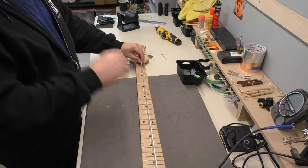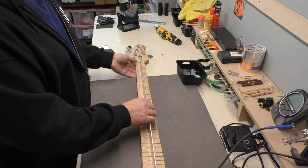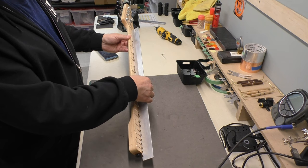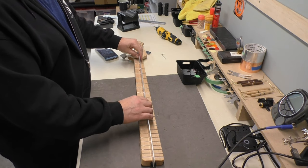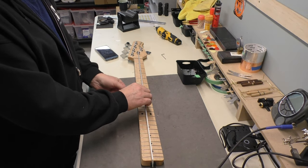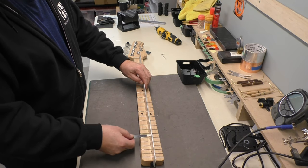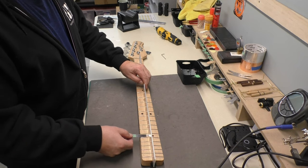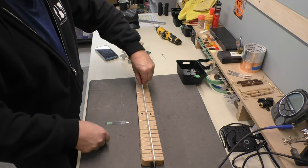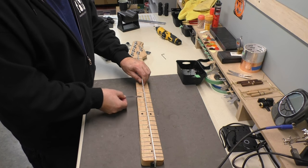34-inch scale. I'm just going to use a notch straight edge to check that. Yeah, there's lots of relief in the neck — with no tension there's quite an upbow on the neck. There's 22 thousandths — that slides under no problem right here, all the way. It starts to bind maybe around the 17th fret, and right around the second fret. That's 22 — let's add a 10 onto that, so we've got 32 thousandths. Yeah, still more relief.